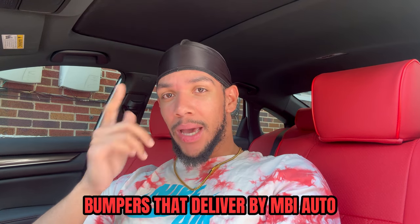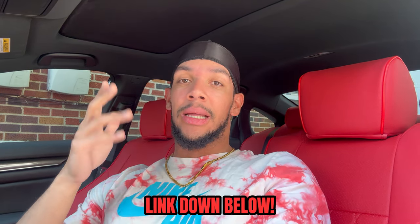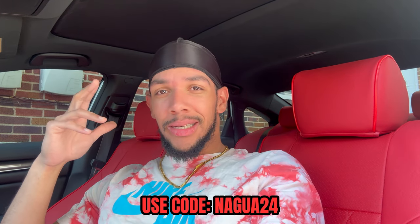What is up guys, it's your boy Naguaxity here bringing you guys a brand new video. Shout out to you guys for showing love on all the videos we've been dropping. As you guys saw, my bumper got damaged — I don't want to talk about it, it wasn't a good experience. However, I contacted this company MBI Auto, they sent me a brand new bumper, so we're gonna put it on. I'm gonna show you guys how to do it and how it looks. You guys can check them out and use code NAGUA20 for a discount.